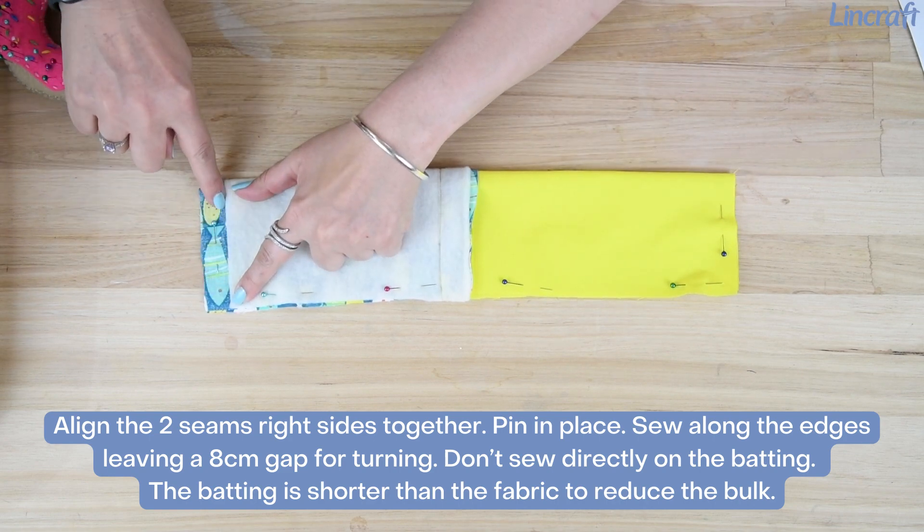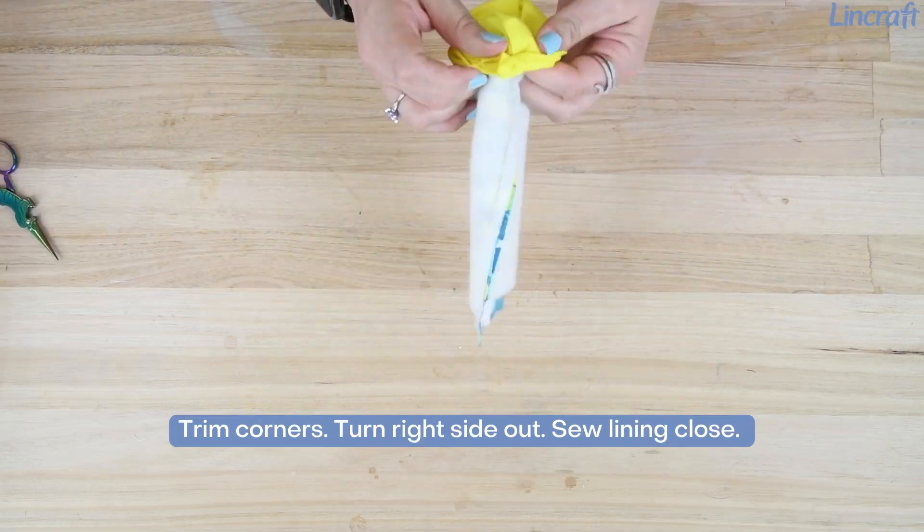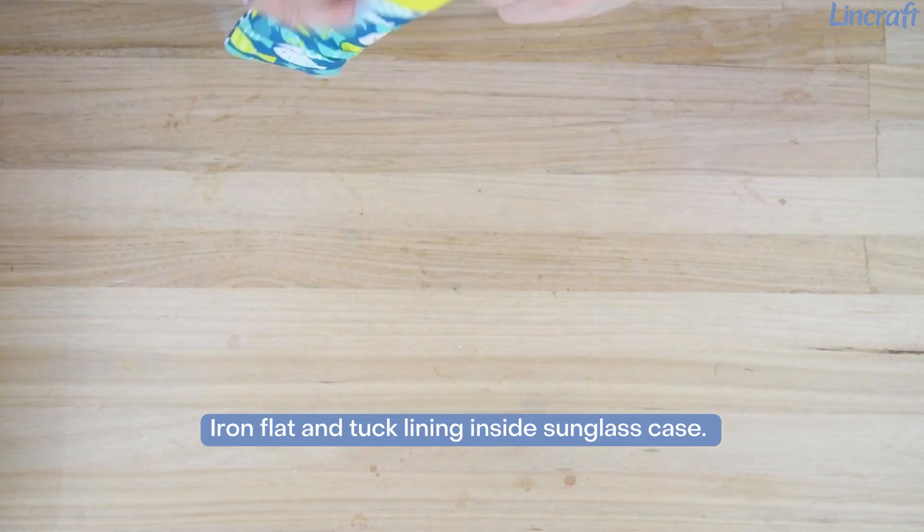The batting is shorter than the fabric to reduce bulk. Trim the corners, then turn right side out. Sew the lining closed, iron flat, and tuck the lining inside the sunglass case.